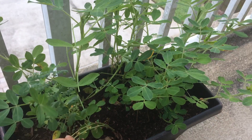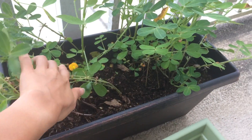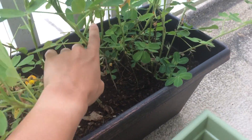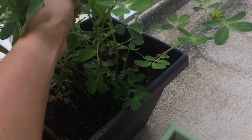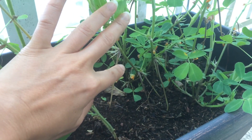Basically what I did was, we went to a farm and bought some raw peanuts, and ate some of them, and planted some of them. And it's only been a couple months, and they're already starting to make more peanuts.